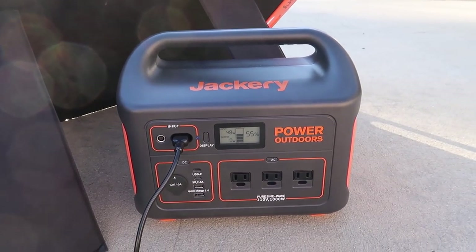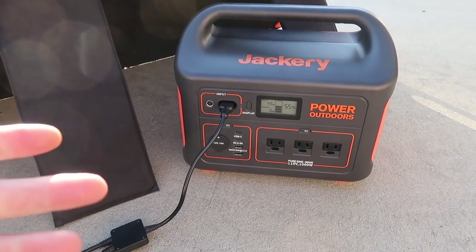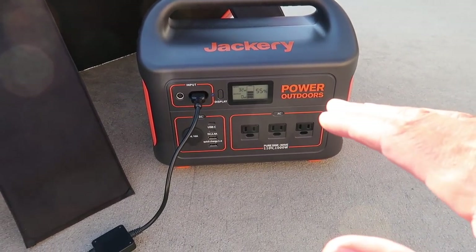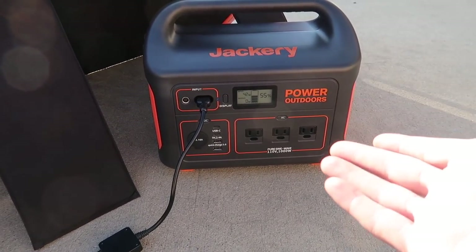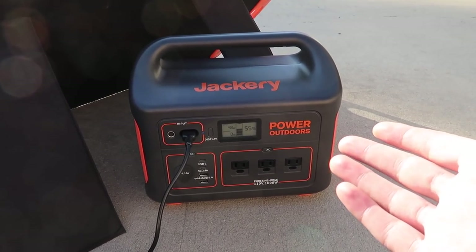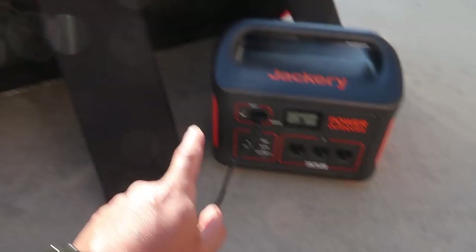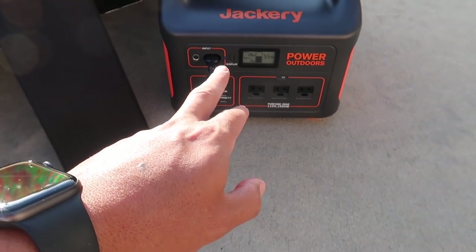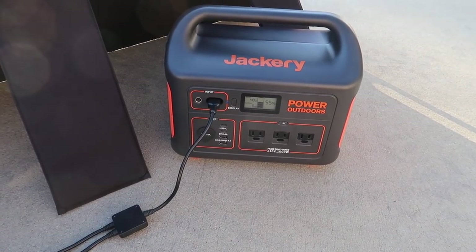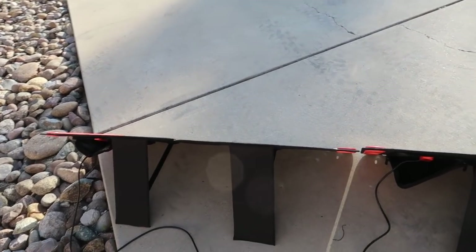We put the panels on at 4 o'clock, it's now 6:20, and it's at 55 percent - so we went from 29 to 55 in about two hours and twenty minutes. One thing to remember: you don't want to let these batteries die. With any battery I deal with, I try to keep it pretty much full - same as a cell phone, laptop, or RC car batteries - they don't like to fully drain. I'm going to charge it up overnight and then hook it up to the trailer tomorrow.